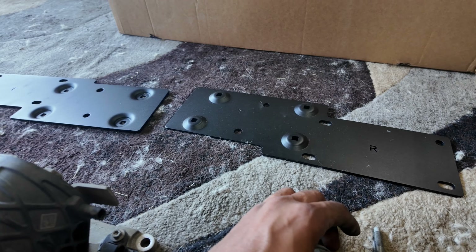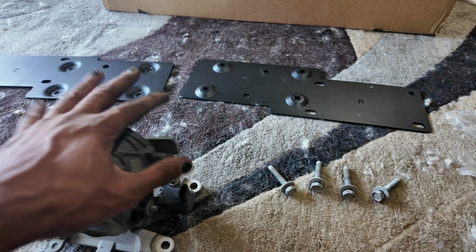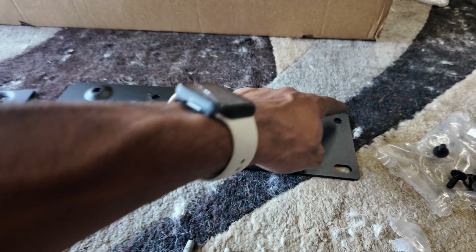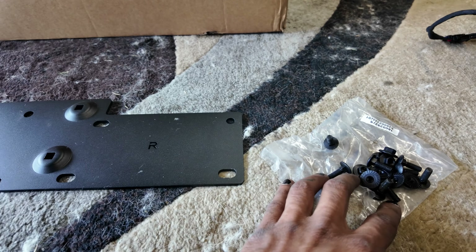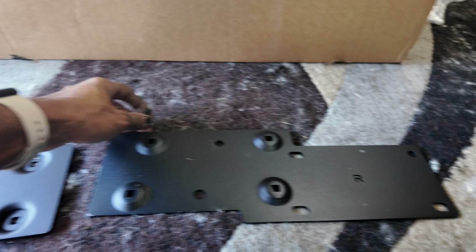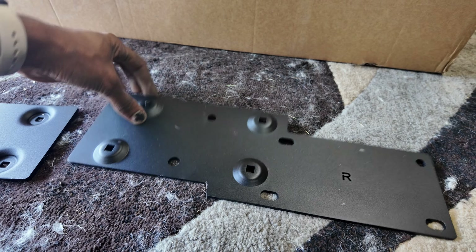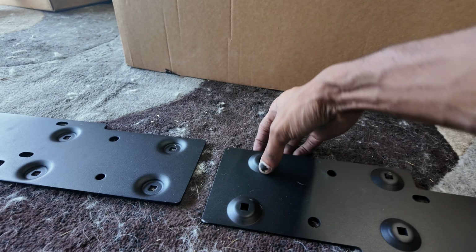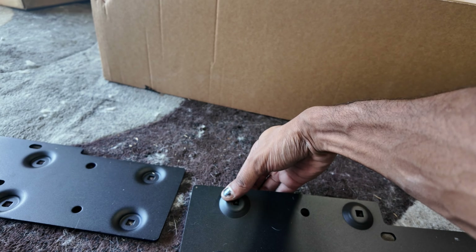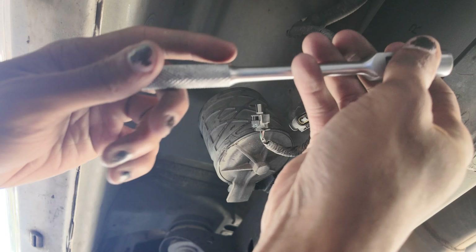You're going to be reusing the four bolts that came off the dampener — they're going to be reinstalled back into the vehicle. You'll have a little casing, and you're going to take four of these lock-in bolts and they're going to go in like so. Basically get this bracket prepped with these bolts, then you're going to be reinstalling this piece back onto there.